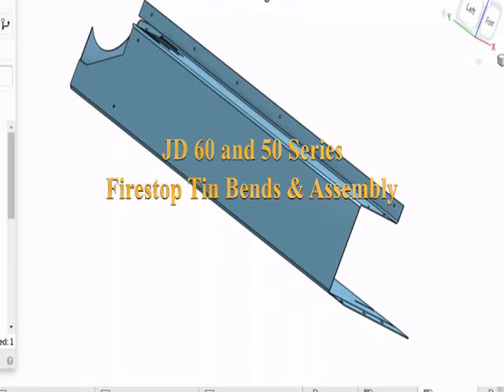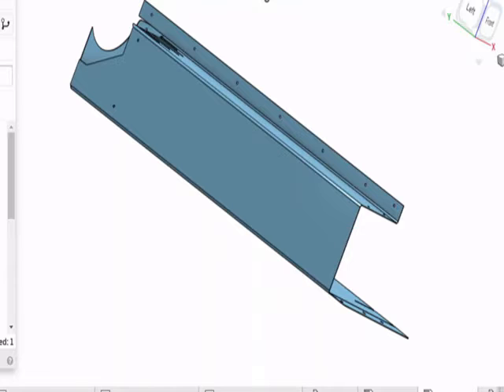Hello, this is Dan Humberg from Harvestfires.com. I am generating a video with a CAD system to show how to bend the tin set for a firestop kit for a John Deere 9760 and 9650 — the 50 and 60 series combines that use that same engine. It's not for the later 9760s that use the same engine as the 70 series combines, but this is for the earlier ones.